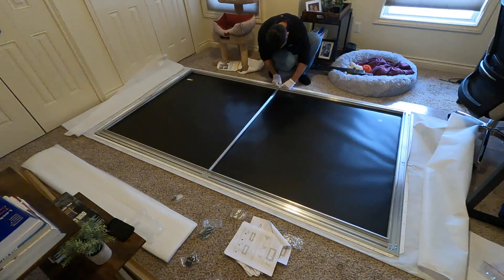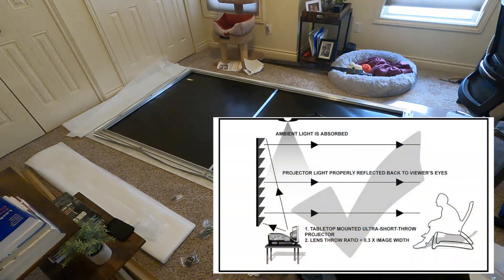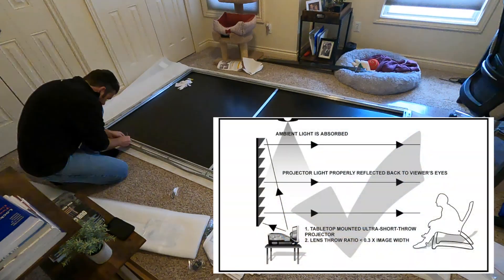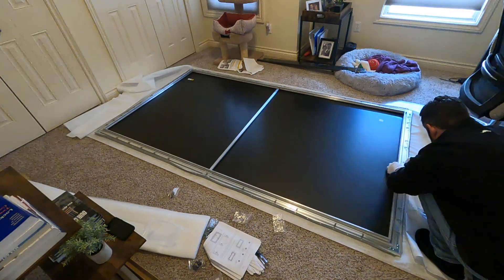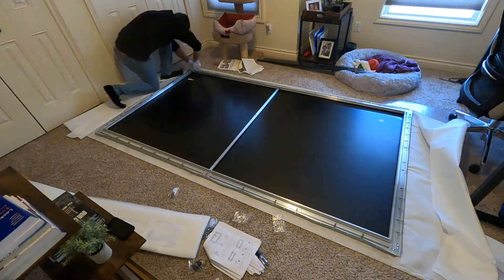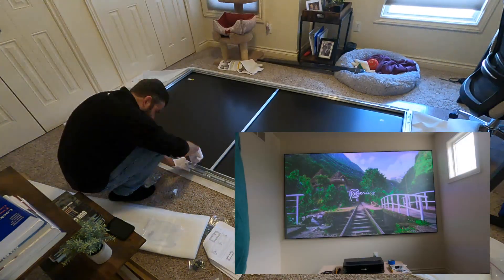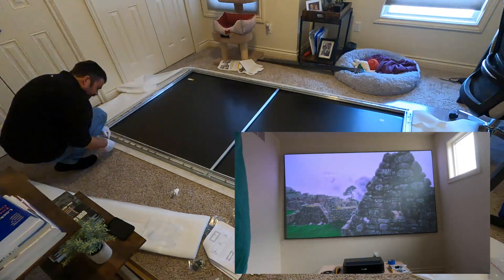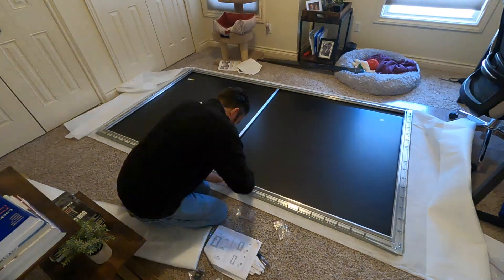The Akia Screens CLR4 uses a sawtooth design like this image below. This design blocks out overhead ambient light and allows light from ultra short throw projectors to be broadcast to the viewer with outstanding quality, even when you cannot control the light in your room.